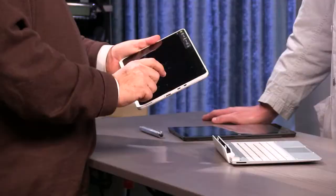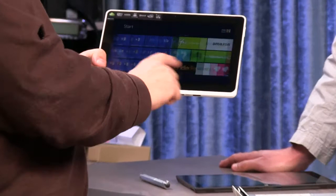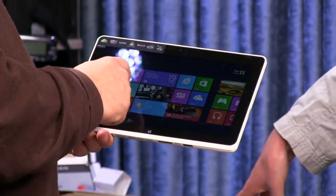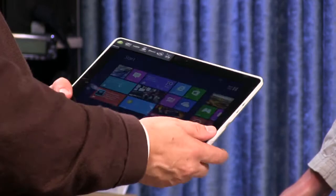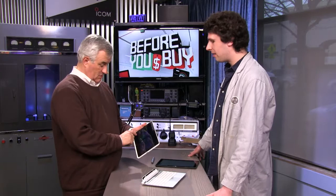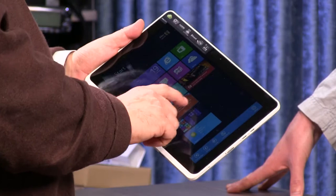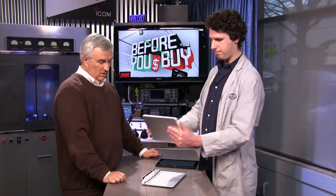One complaint: the back is plastic but tries to look like aluminum — you can tell it's plastic and it feels cheap because of that. The base model starts at $500 without the dock; there are six different models from $500 to $800. More expensive ones include the dock. It has a micro-HDMI port, micro-USB with a full-size USB dongle included, USB on the dock, NFC, Wi-Fi, and Bluetooth — but no 3G. Storage comes in 32GB or 64GB versions, with a micro-SD slot to add more. You probably get about 20 usable gigabytes out of the box.